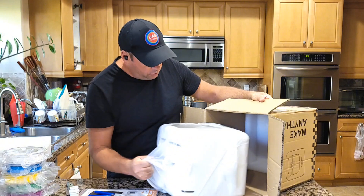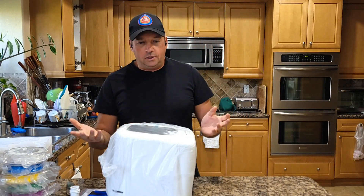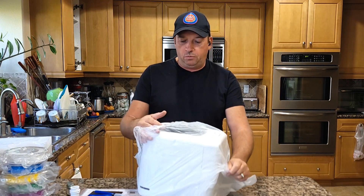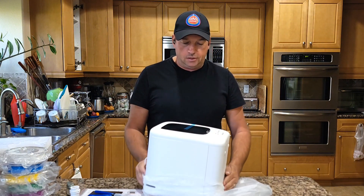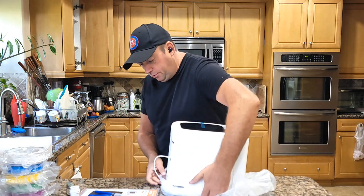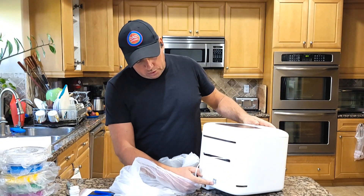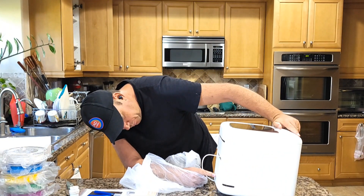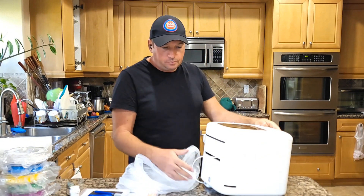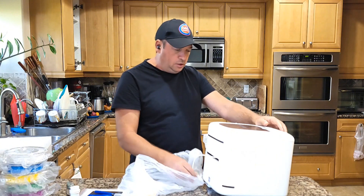And there's the machine — it's not too large and not too small, kind of in between. To print some toys the kids are going to love it. You do need to scan over here — there's a QR code you need to scan in order to start it.